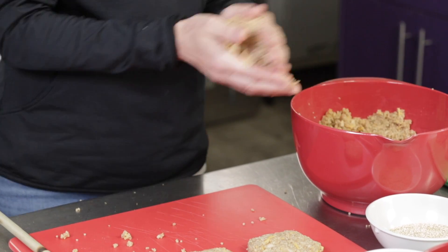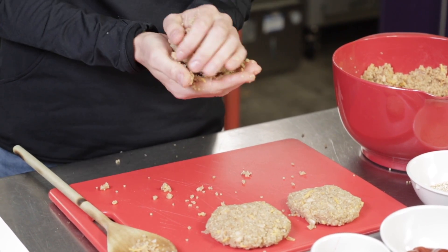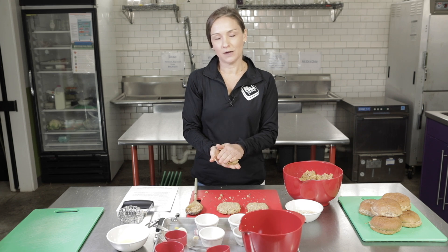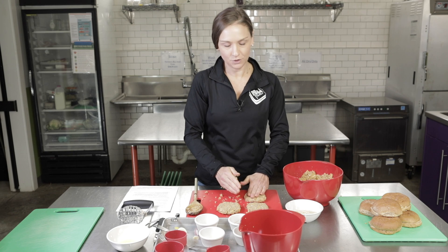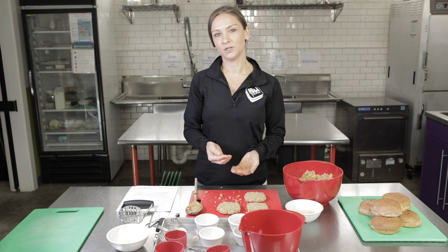After we make our patties, we're just going to mix up a simple sauce. You don't have to use this sauce — it's a little spicy, so if you have younger kids eating these burgers, you don't have to use as much of the sriracha as the recipe calls for. Make sure when you're finished shaping the patties that you wash your hands again, because there are raw eggs in here, before you start making the rest of your sauce.